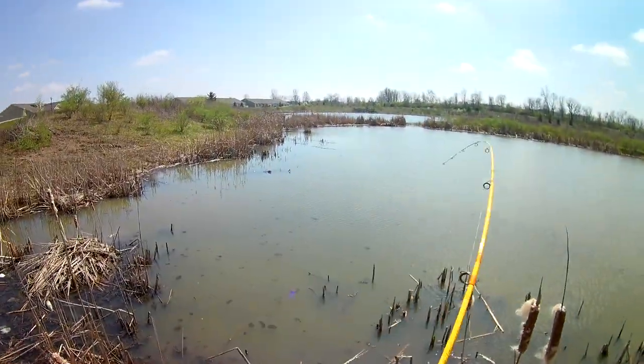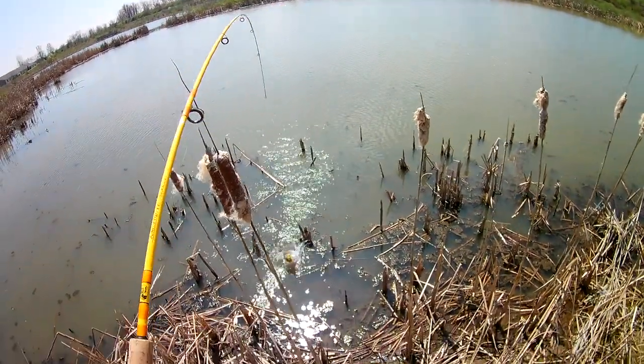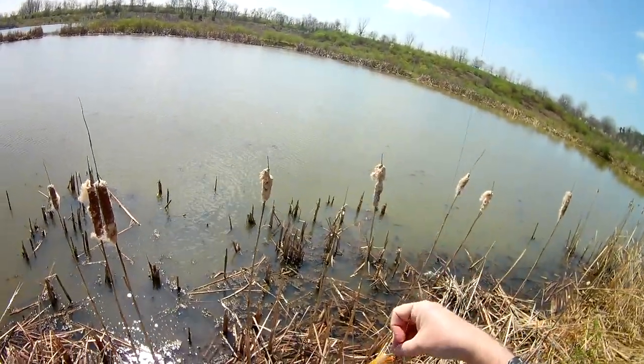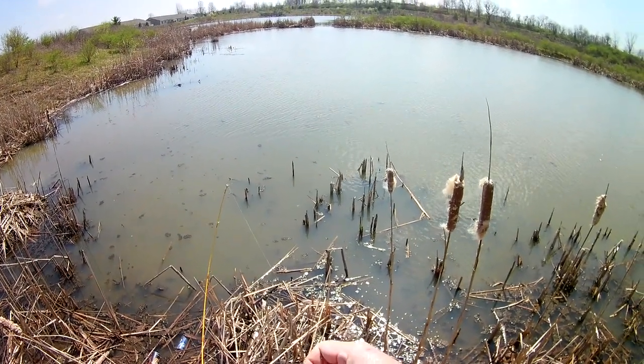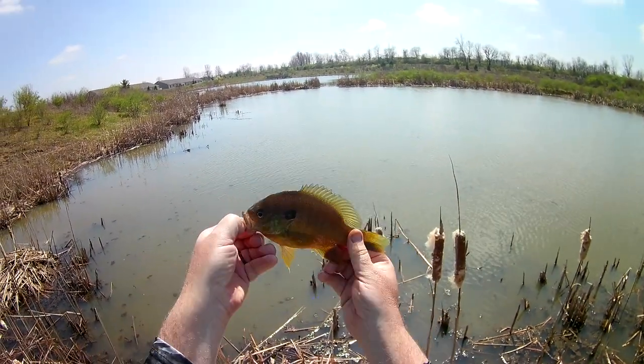Another nice one! I think I finally got a decent one — there we go. Nice — had to be nine inches, and since I forgot my measuring device, there you go. All right, there you have it — caught a few. If you like videos like this please hit like, subscribe, all that good stuff. Hope you're getting through this pandemic okay. In the meantime, tight lines.